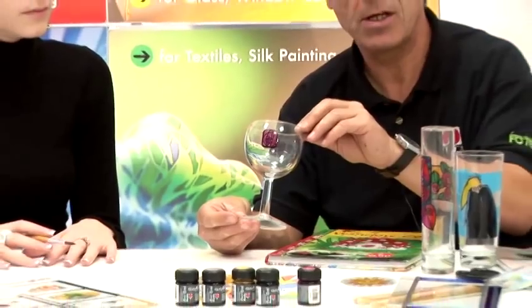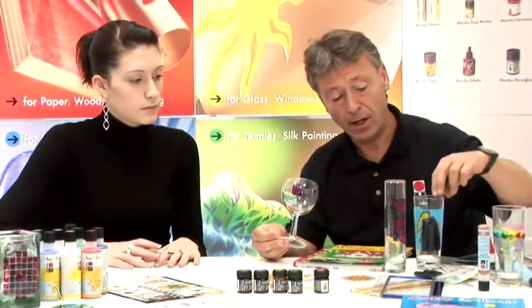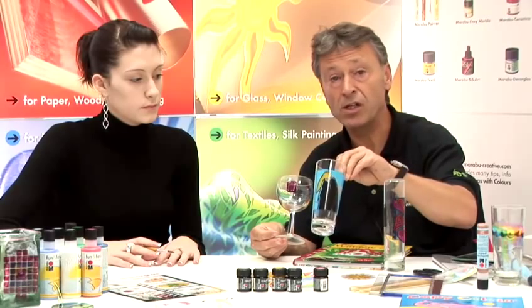That is Marabou's glass paints onto a wine glass — could be a tumbler, could be a champagne flute. Thank you.